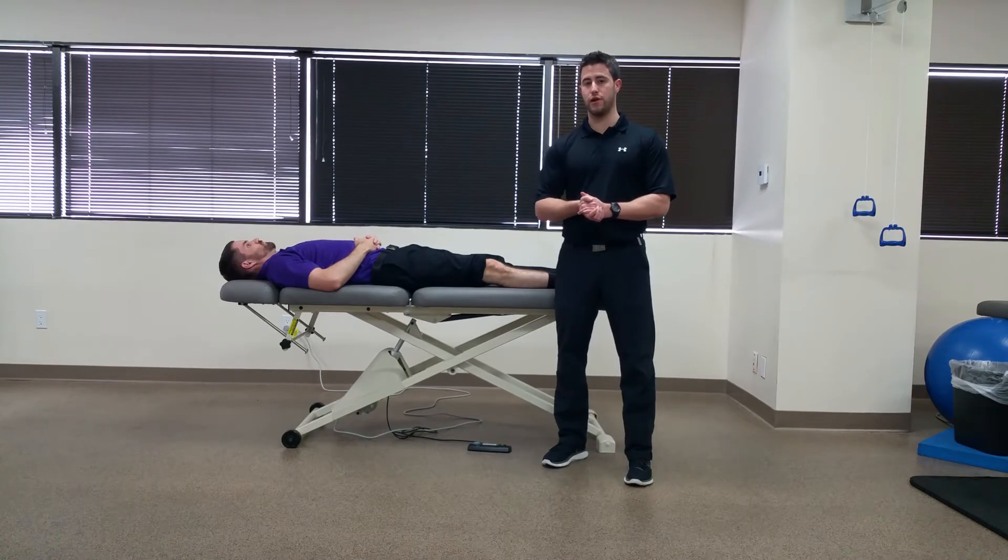A positive test at 30 degrees of knee flexion would be excessive gapping or pain in the MCL region. However, it should be noted that some gapping is normal at 30 degrees. The next part of the test is the same exact test at zero degrees of knee flexion or neutral, and any gapping or pain in the MCL region is considered positive.